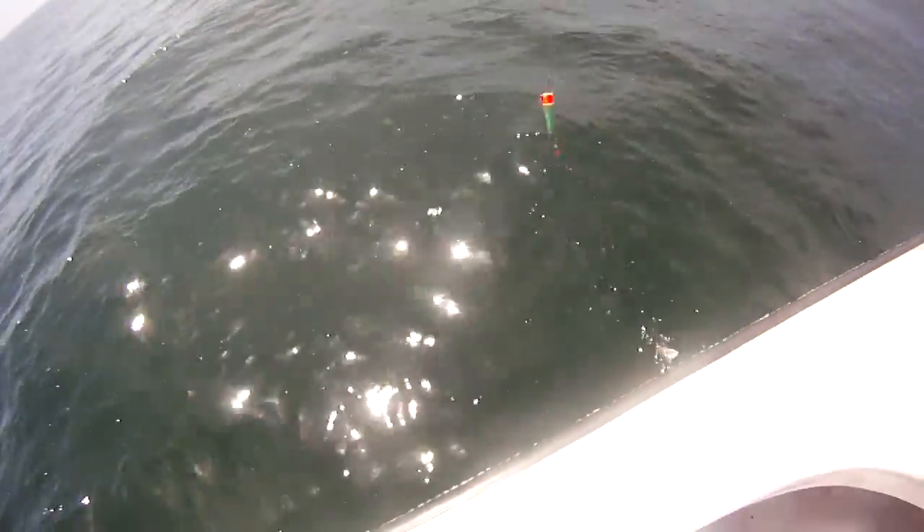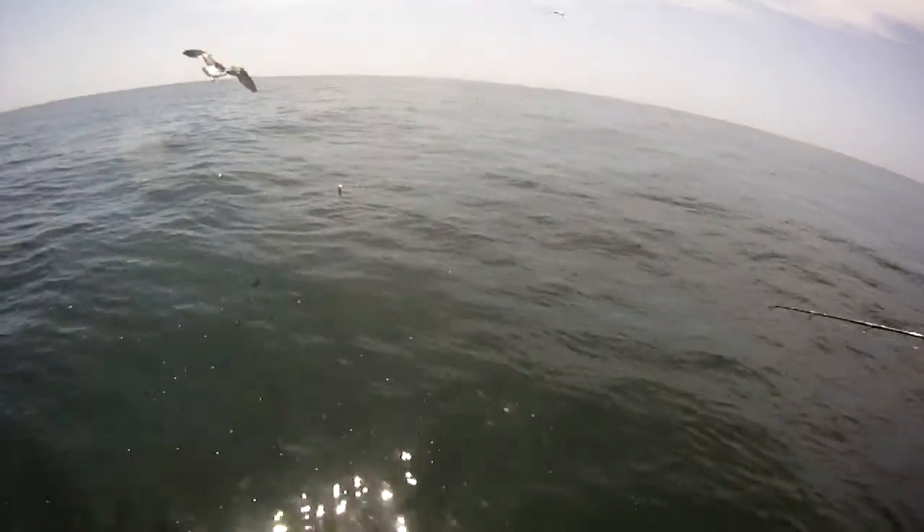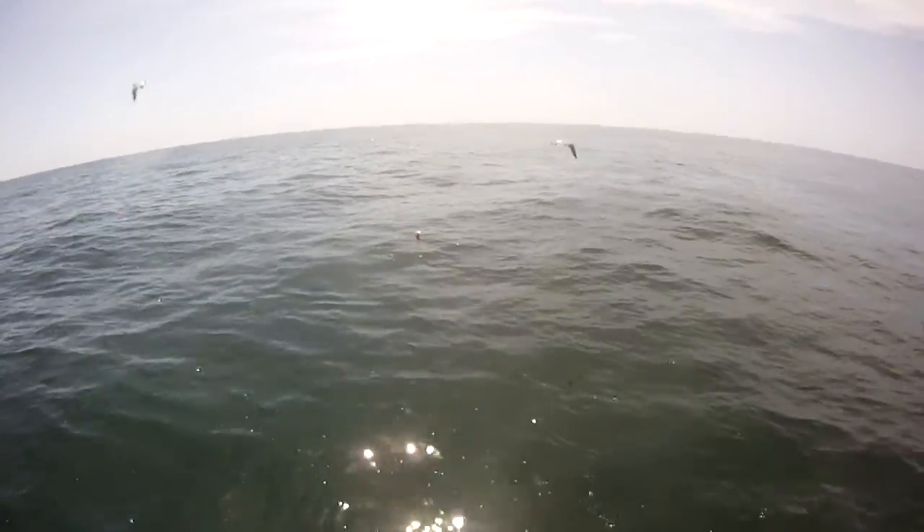Where are they? Right down here. Right there. Right at the surface. Yeah, here it goes. Throw a couple pieces of bait in the water around my bait.